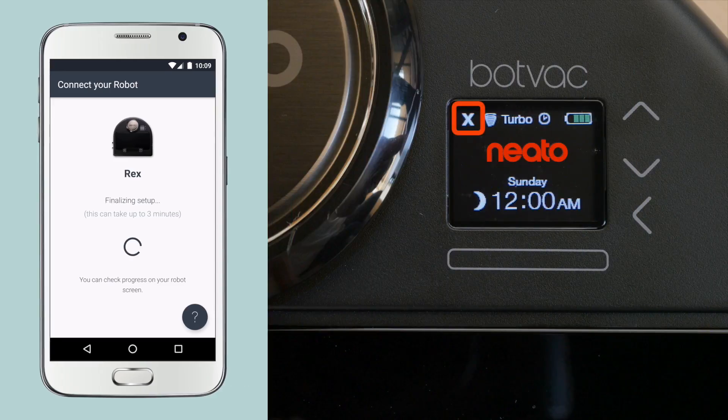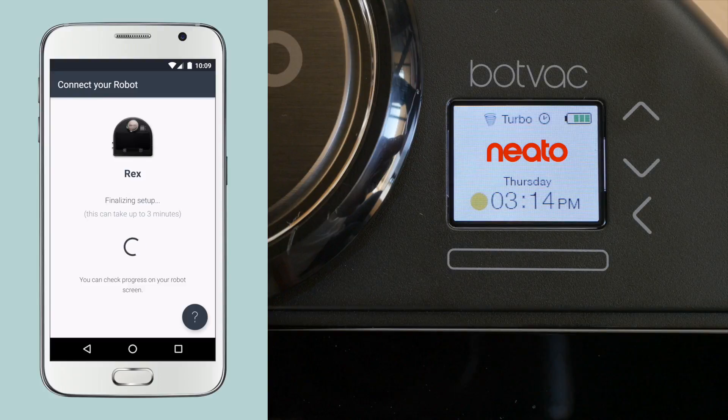Back on your robot's LCD, you'll see the blinking X, which means the robot is attempting to connect to your home network. Once it's connected, it will change to blinking bars, which means your robot is now attempting to use your network to connect with the Neato server.